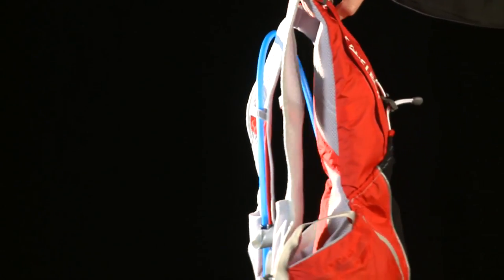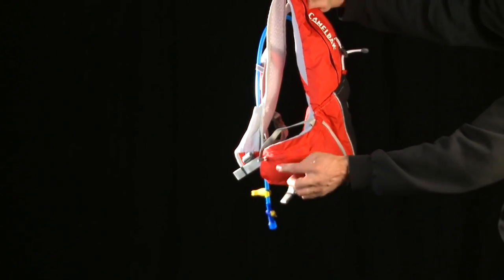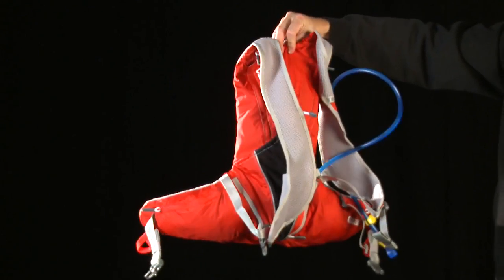The Octane LR is a lightweight pack with 5.5 liters of cargo capacity and a 2 liter antidote lumbar reservoir with quick link. It also comes with easy access waist belt pockets, overflow storage, and has options for over the shoulder or under the arm tube routing.